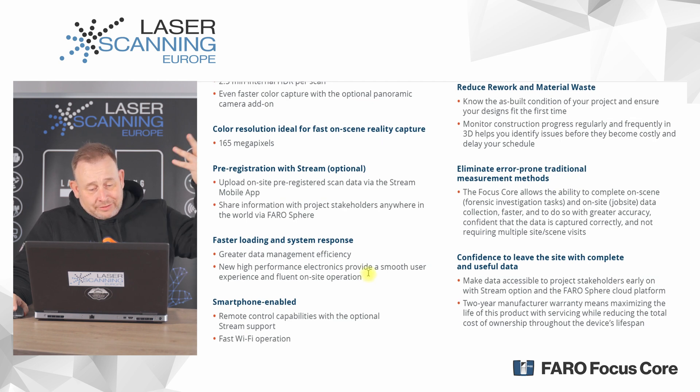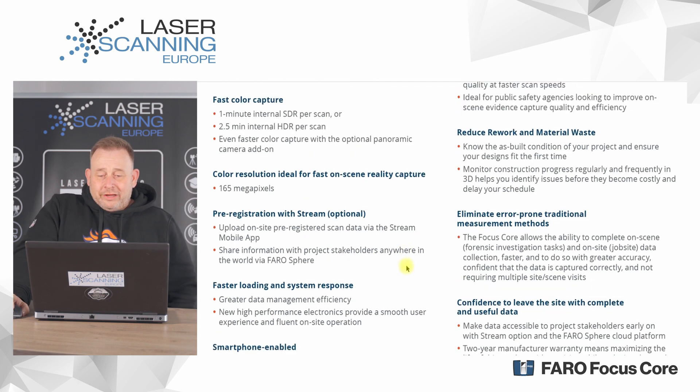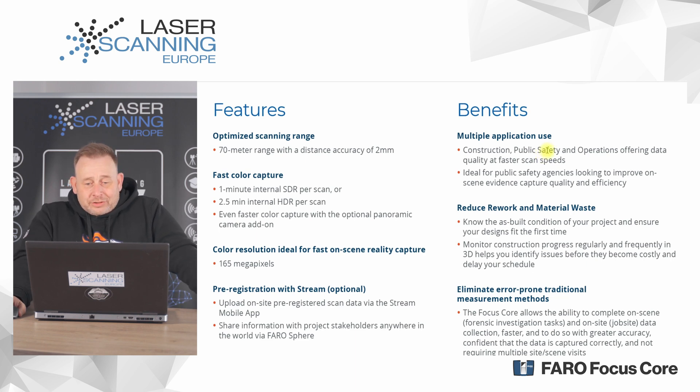We have faster loading and system response because of a much better internal PC. We can use remote control and fast Wi-Fi connection. The system targets four different customer groups: construction, public safety, operations, and craftsmen. In Germany we have a lot of craftsmen who use these entry-market systems from Faro.